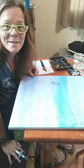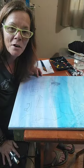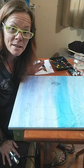Hello, hello, hello guys. It's me, Christy. I'm back with a painting. I haven't been on here in so long and I've missed you guys so I thought I would jump on and do a live painting with you.